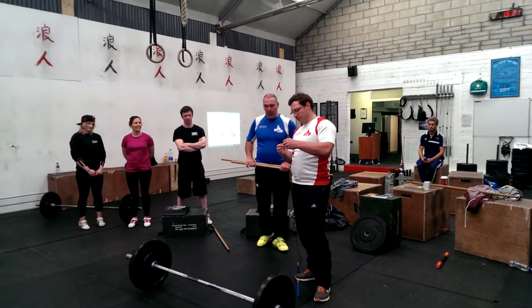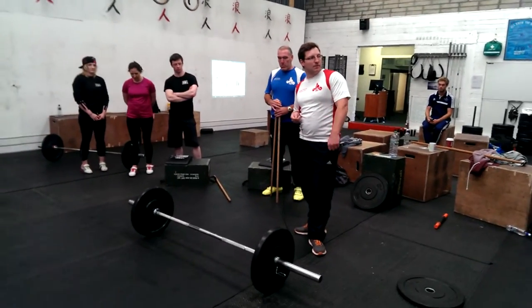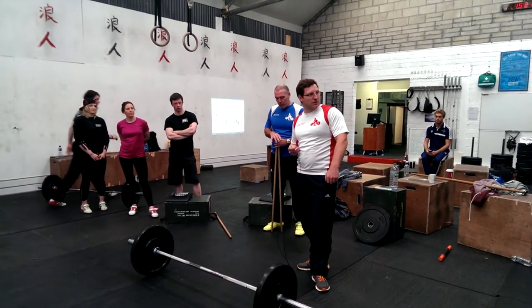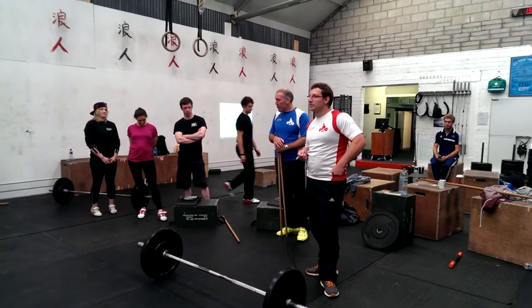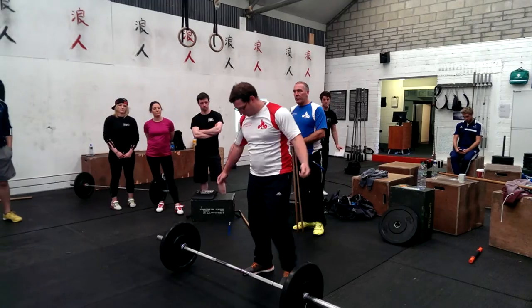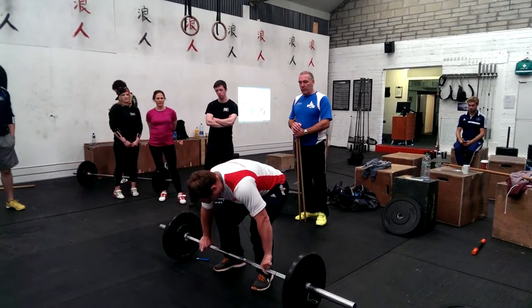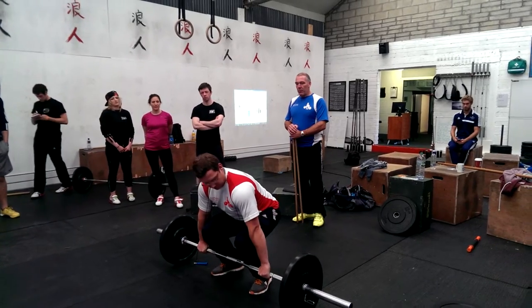The next one, Chris. Sometimes when you teach some people the pull-up situation — the pulls — and they have bent their arms too early, you can take the rope around the neck and hold it straight, maybe for snatch or for clean. The clean pulls — hold it straight.